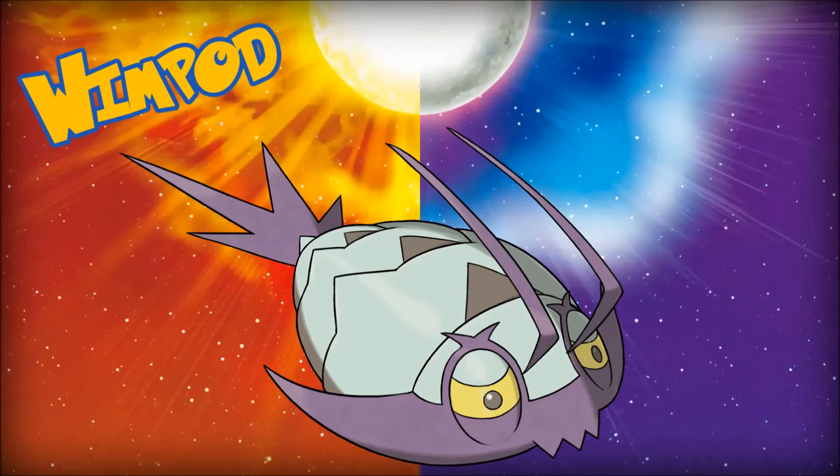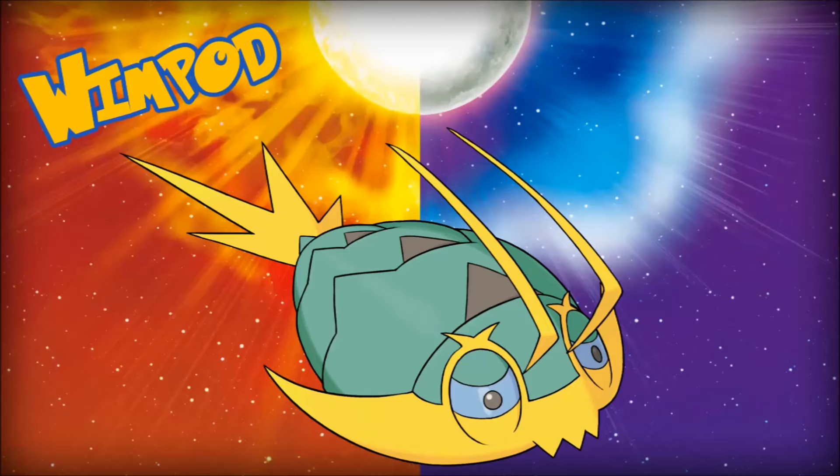While I'm a huge fan of Wimpod, I had a little trouble coming up with a shiny for it, so I've got a couple of possibilities. For the first one, I've changed the light blue to more of a teal green, and the purple mouth and tail have become yellow. I made the eyes a light blue to avoid clashing with the new yellow color, and overall I really like this one — even if it does look a little too much like the suit from Kick-Ass.